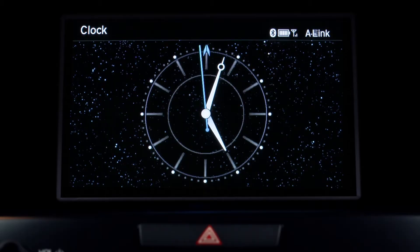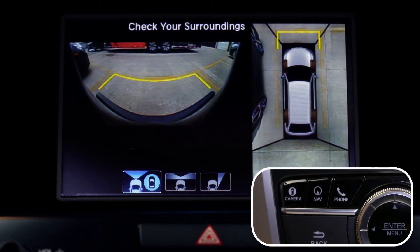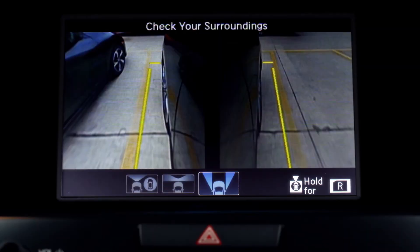To access the four camera angles, press the camera button to the left of the interface dial. The various views will appear on the upper screen. There's front, rear, and side views.